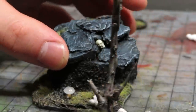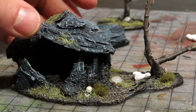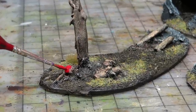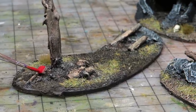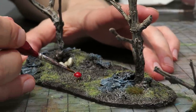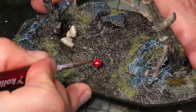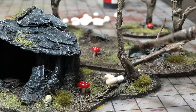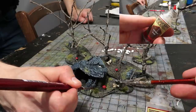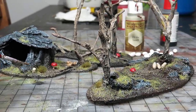We also placed two Citadel skulls on here. Before we made the cobwebs, we painted. First we painted the mushrooms red, then made white dots. These mushrooms are the best and you can never go wrong with them. On the eggs and skulls, we simply applied strong tone wash, and then also dry brushed a bit with Drake Tooth.